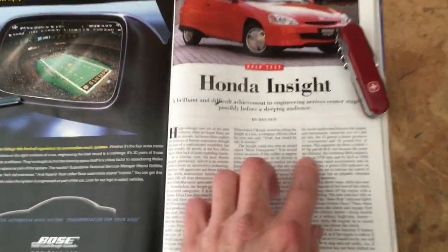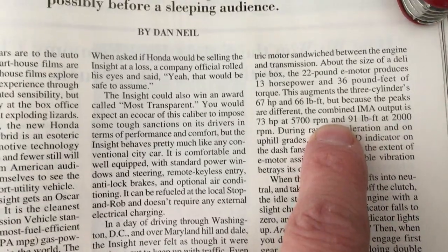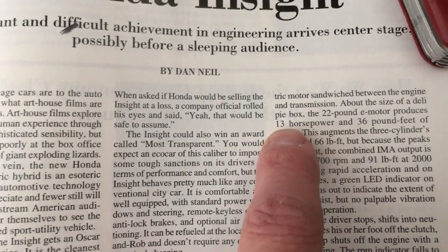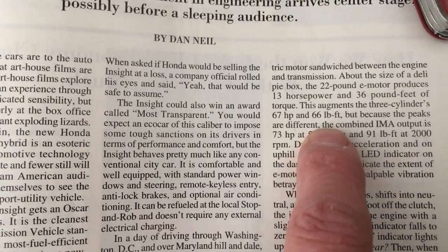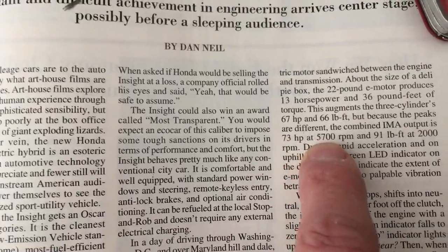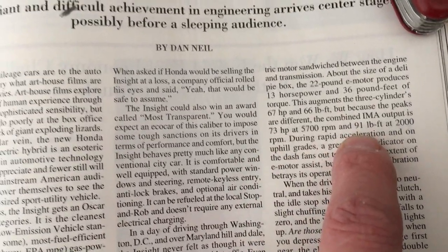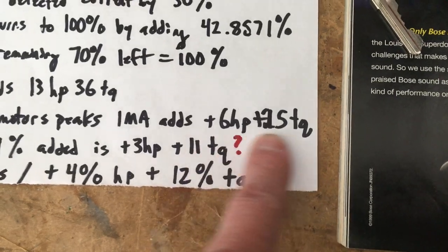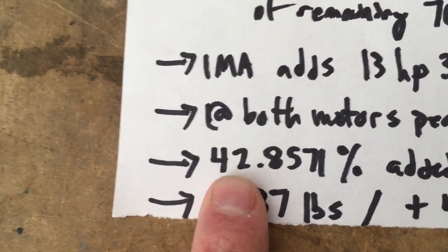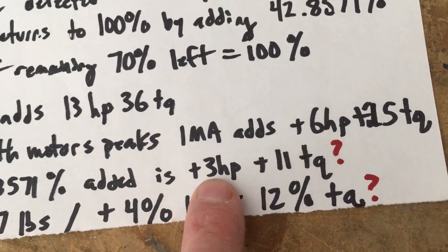Car and Driver tells us the gas motor makes 67 horsepower and 66 pound-feet of torque. The IMA adds 13 extra horses and 36 extra pound-feet. However, because the peaks are different, the combined output is 73 horsepower and 91 pound-feet - so the electric motor effectively adds 6 horses and 25 pound-feet at the lowest common denominator. My math: I'm just taking 42% of that 6 horsepower and 25 pound-feet contribution from the electric motor, and the result is approximately 3 horsepower and 11 pound-feet of torque added by the hack.